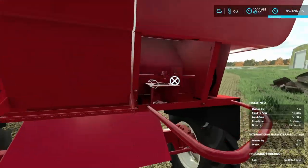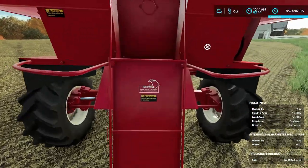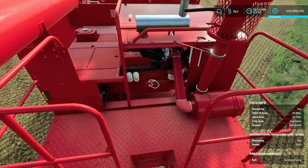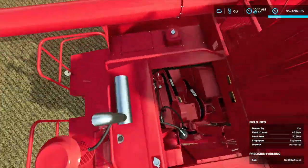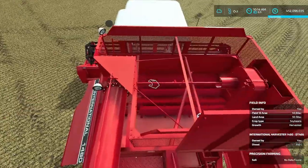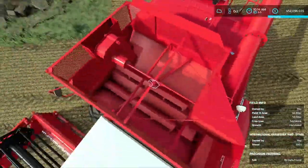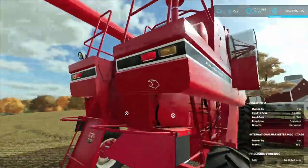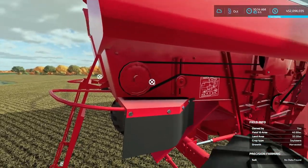We can fold down the rear ladder and climb up. We can walk up here and open up the top to see into the engine along with some of the belts and pulleys. We can also remove the side panel where you have that pulley. I believe that is all of the interactive control points on the exterior, but there are some more in the cab.